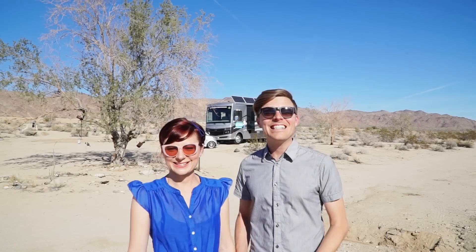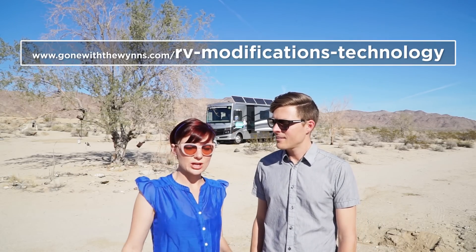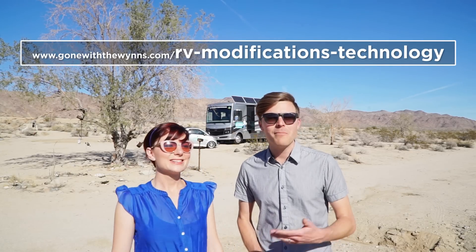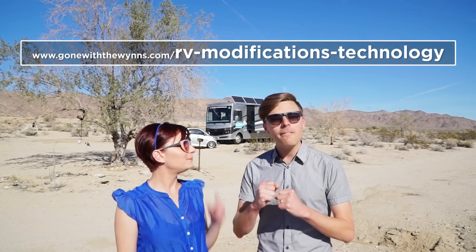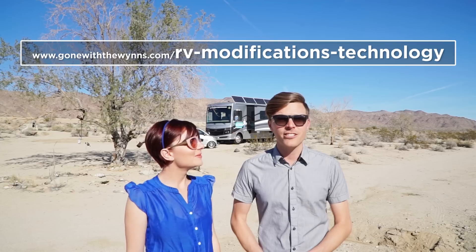As you can see, it's a beautiful sunny day here in California, and it's a balmy 80 degrees inside the RV, which is going to be perfect for testing. Before we dive in, we want to remind you of the technology we have: our Go Power all-electric kit with 960 watts of solar and the Outback charge controller, a 3000-watt hybrid Magnum inverter, and most importantly, 700 amp-hours of lithium batteries on board.